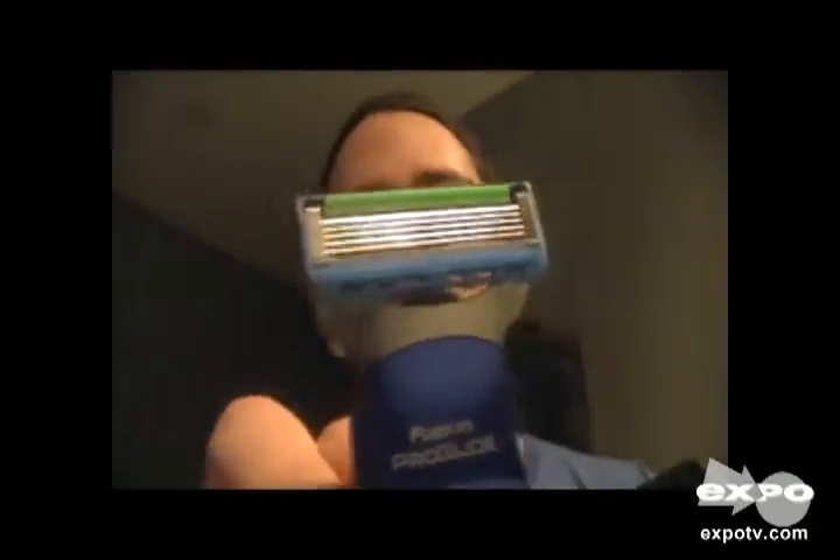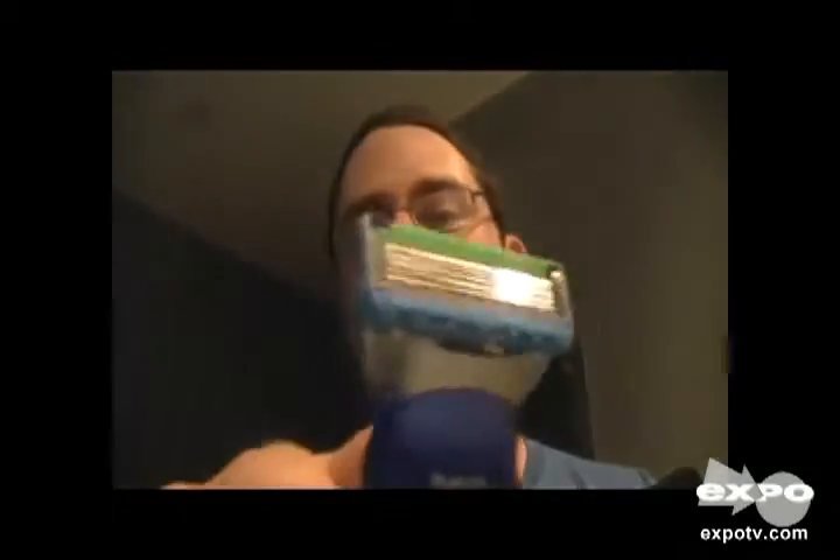Hello Expo TV, this is Patrick and today I'm going to show you the Gillette Fusion ProGlide Styler. This is a little electric beard trimmer. Here's the main unit. It comes with a couple of cones that you keep back here on a little stand. And then you've got a standard Gillette Fusion ProGlide razor blade — it's just like a manual razor, except it's designed to fit on the top of this.